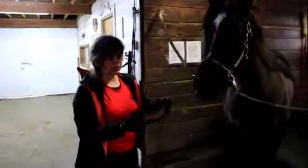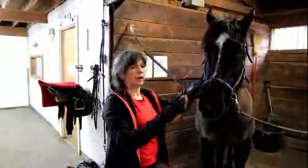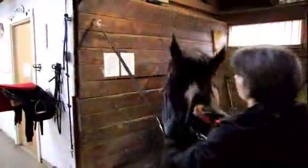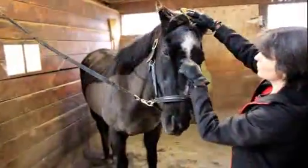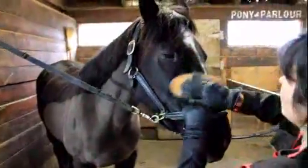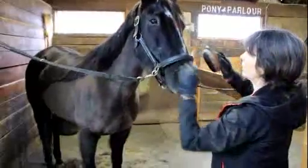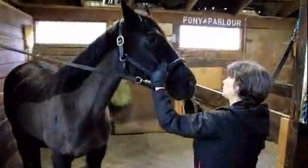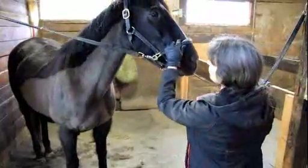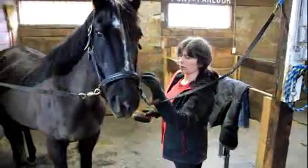The next brush is the body brush. It's got shorter bristles and they are softer than the dandy brush bristles. I use this one for the face, legs, belly, and any sensitive parts of the horse. When I'm doing the face, I'm being careful to brush in the direction of the hair. You can see how it changes direction on her forehead — that's called the whorl. I'm brushing up from that whorl and then down from it. When you're doing around the eye, you can cover it with a hand; you want to be careful not to get any dirt in there.